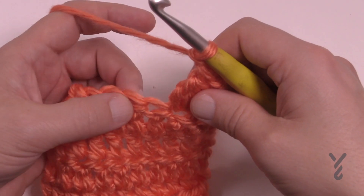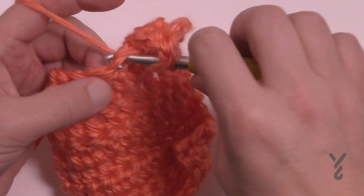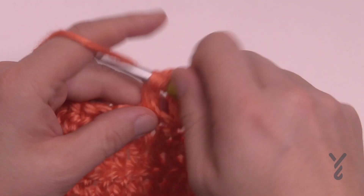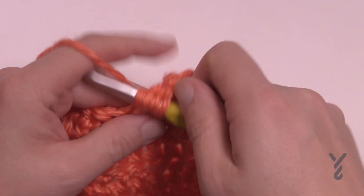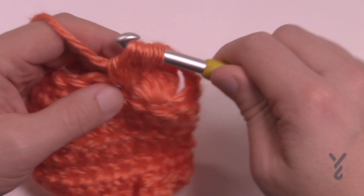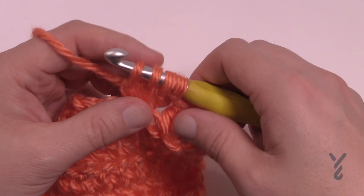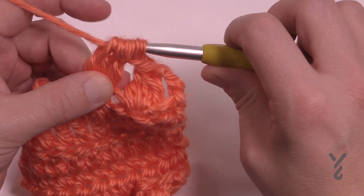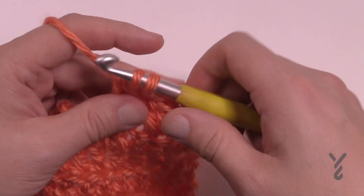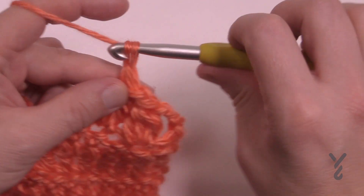I'm gonna chain one and do another puff stitch here using three times. Going in, pull through, pull through two and hold it, and going in — once you're done you've got it three times. It could be five or six times depending on your pattern. Yarn over, pull through all three, then yarn over pull through the final two, and there is a new puff stitch. Then you can just move on.